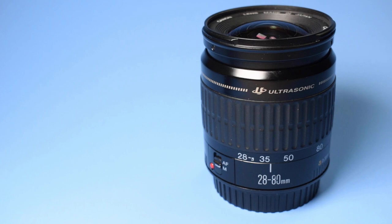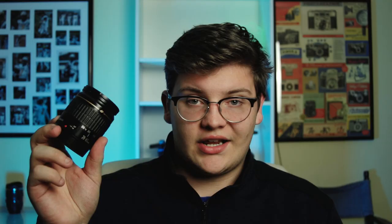My next lens is just a rinky-dink 28-80. It's not a great lens at all, but it's wide. This is what I need if I'm trying to get a team huddle or get up close in the action. It zooms in enough and 28 is wide enough for what I need — 18 is too wide. Ideally I would have a 24-105, but that's a bit pricey. So that's it for my Canon lenses.